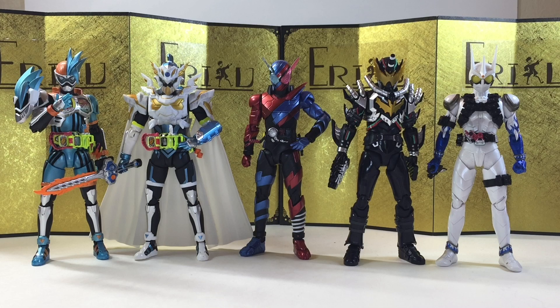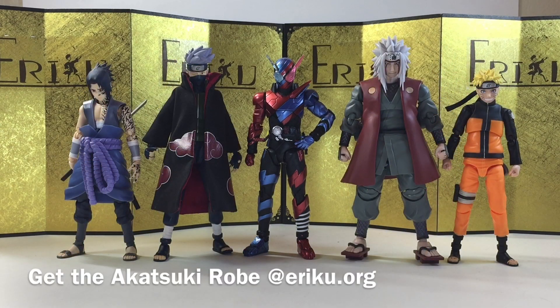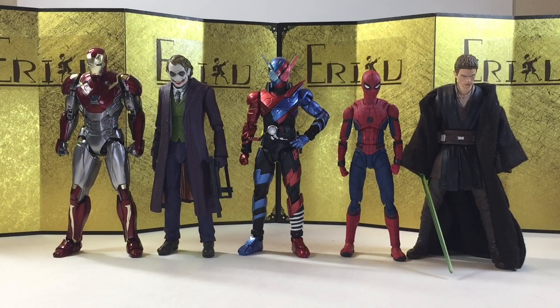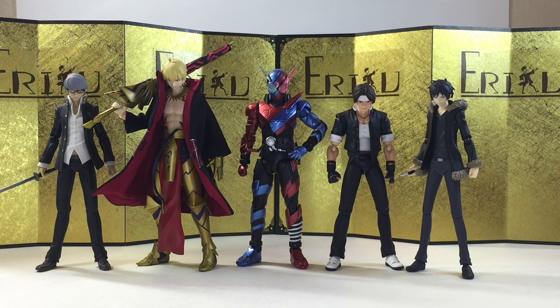For the size comparison, let us start with some Kamen Rider SH Figuarts, and of course they look amazing together. After I finish this, I think I'm going to review Night Rogue, so keep your eye out for that. And next up, we have some SH Figuarts Dragon Ball figures, then some Naruto SH Figuarts figures, some Street Fighter SH Figuarts, some American IP SH Figuarts, some Mezco 1/12 Collective figures, and lastly some Figma figures. And let's jump straight into the final thoughts.